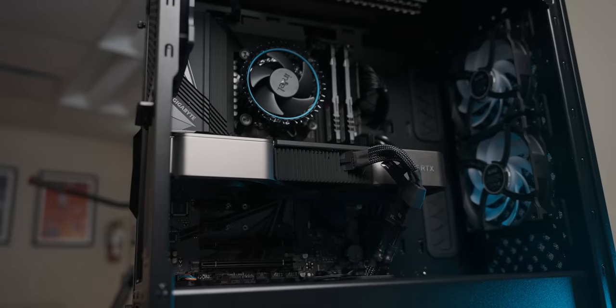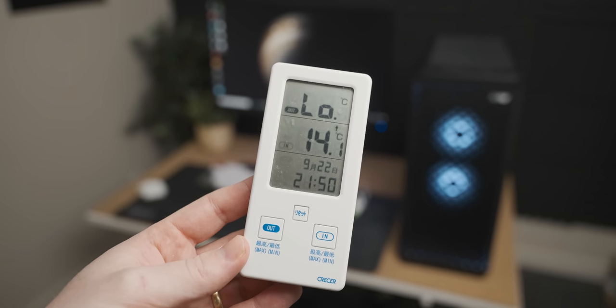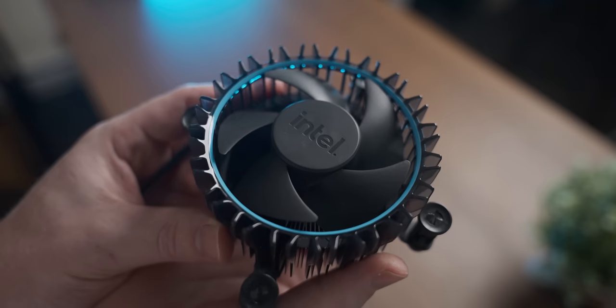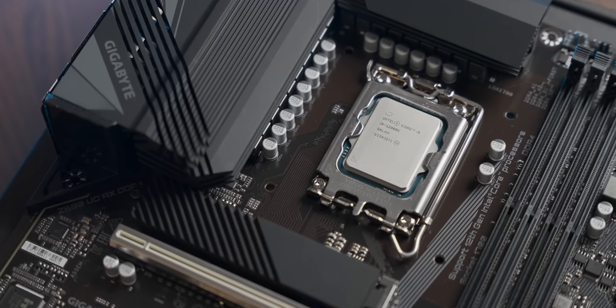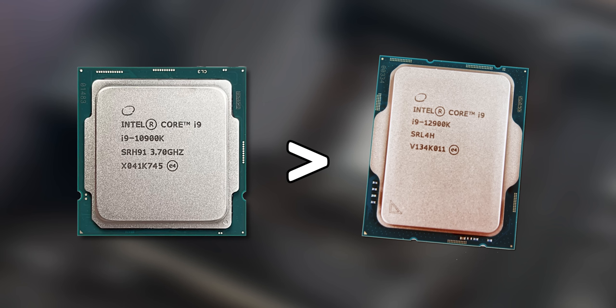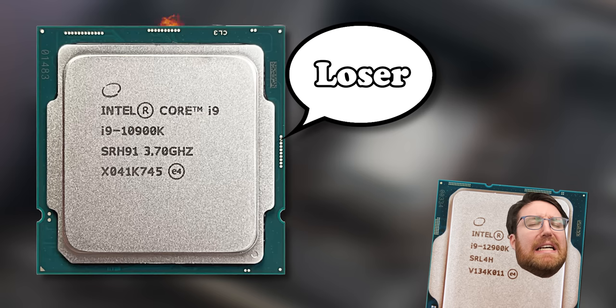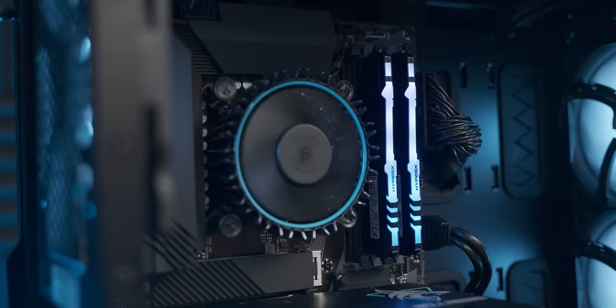We've learned a couple of things today: if you have an ambient temperature below 14 degrees Celsius and you don't have ears, the new Intel stock cooler is not as bad as I was expecting. And another thing we learned is that the 12900K is worse than the 10900K because it refuses to run at a sustained 120 degrees Celsius. With that, thank you for watching and until the next video, bye-bye.